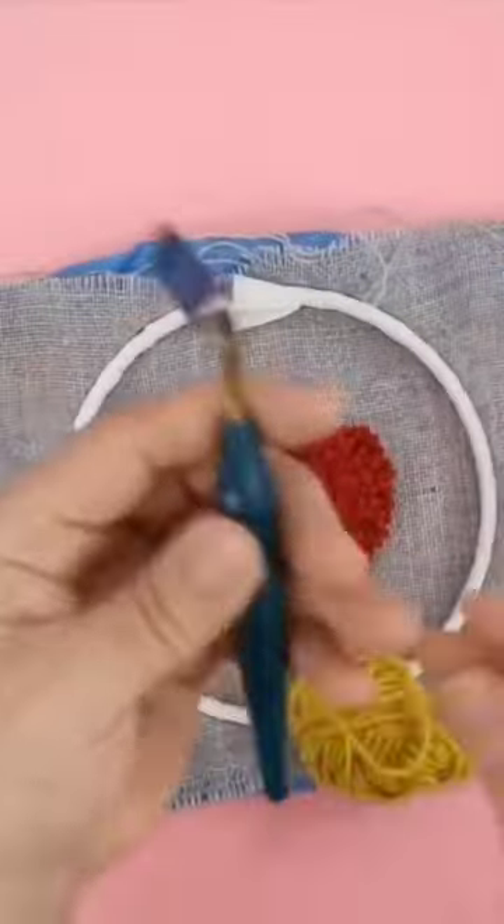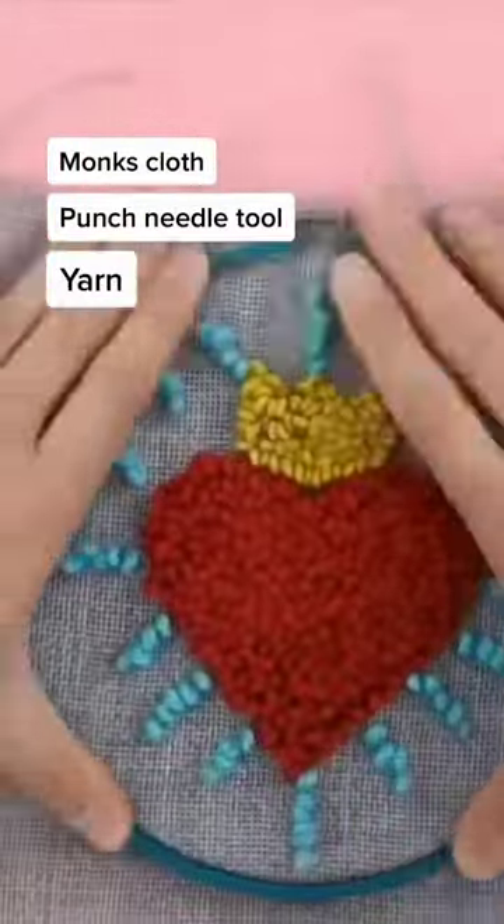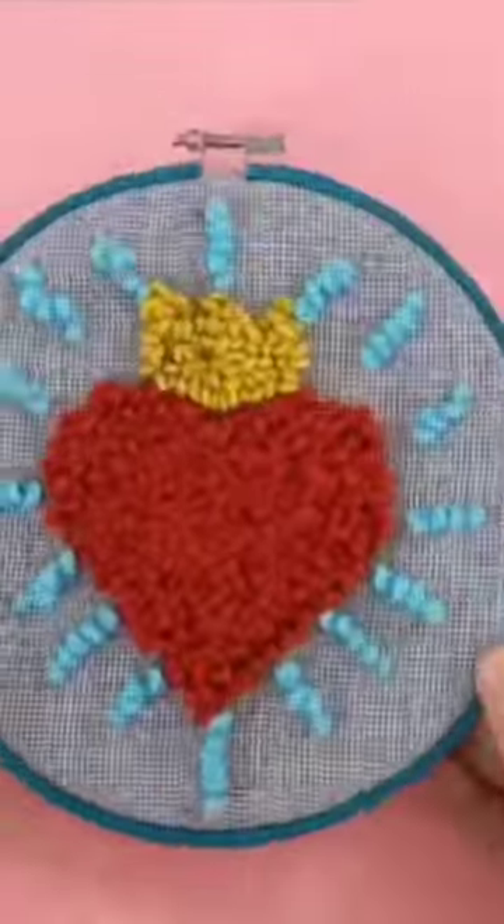It's pretty easy to do. All you need is monk's cloth, a punch needle tool, and yarn. And the best part is, if you're an impatient crafter like sometimes we are, you can actually get some really quick results.